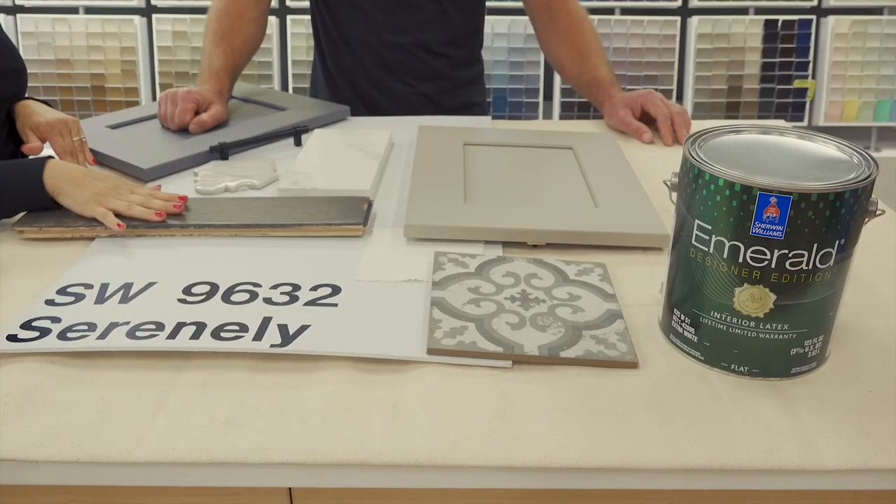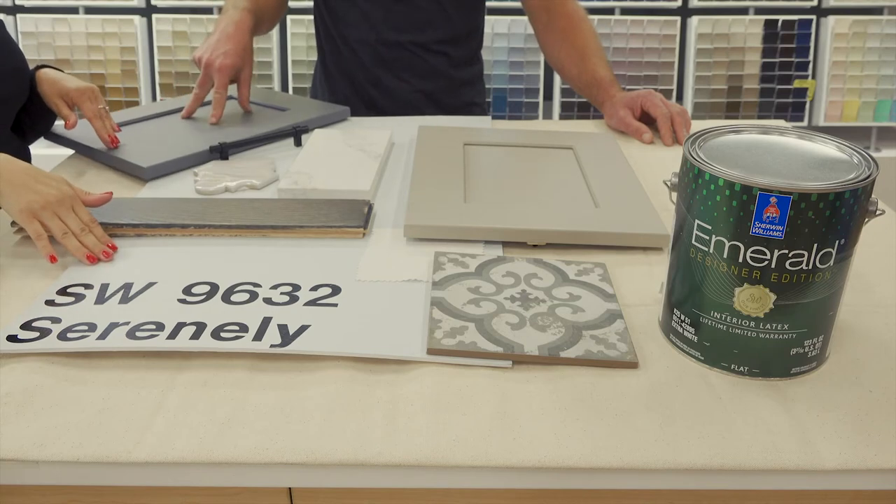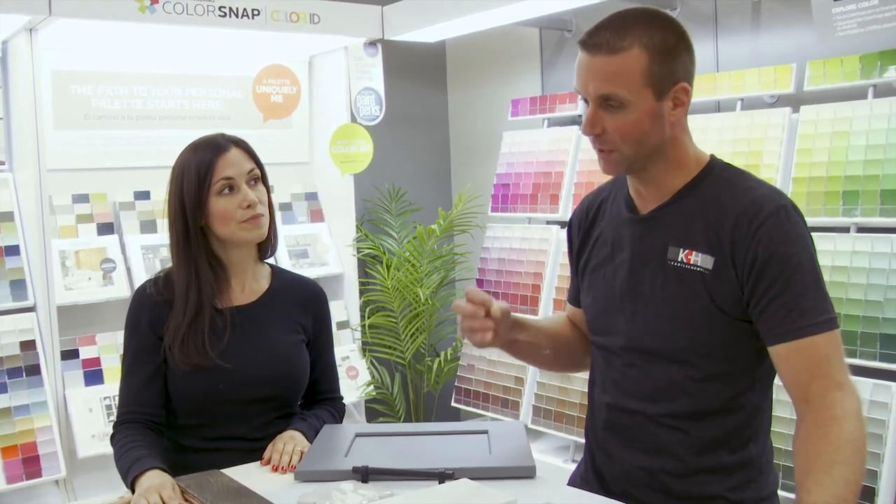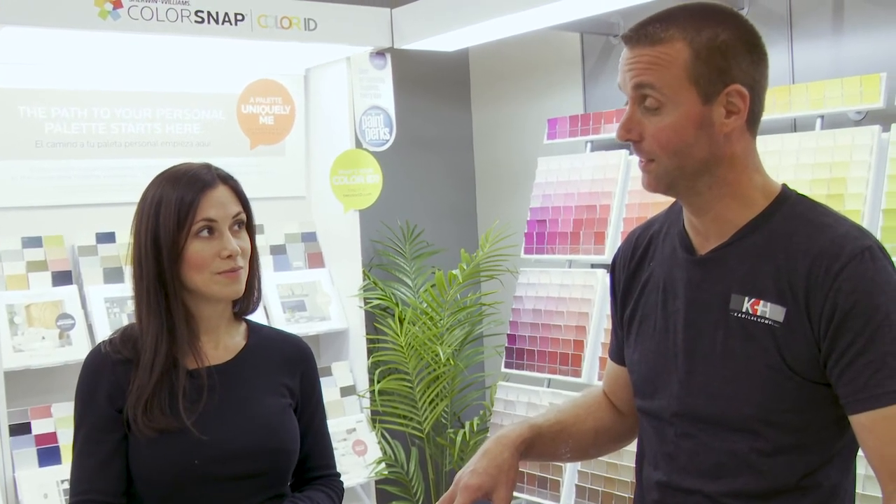A bedroom with hardwood floors would be really pretty. Bathroom for sure — I think this is a really pretty bathroom color. Or a laundry room. If you have a room that doesn't have a lot of natural light, I think it's a good color because it will brighten it up a little bit. Does it make you feel serene? Serenely. Nice.